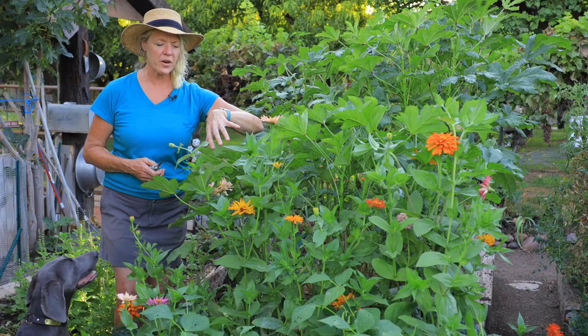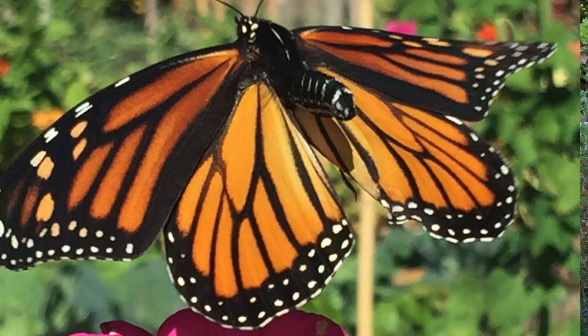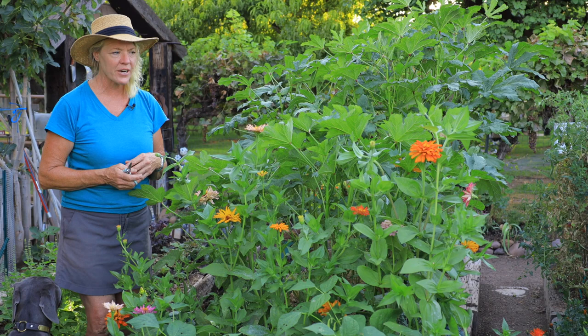Right up here we've got a tiny little smattering of cactus zinnias, and this is something that the monarchs really like. On September 1st we saw our first monarch here, and now we're seeing more and more. As we come into fall, we'll start seeing more and more monarchs. So it's always good to have some things out here in the garden for them to feed off of — zinnias, fennel, and some of those other things are really good.